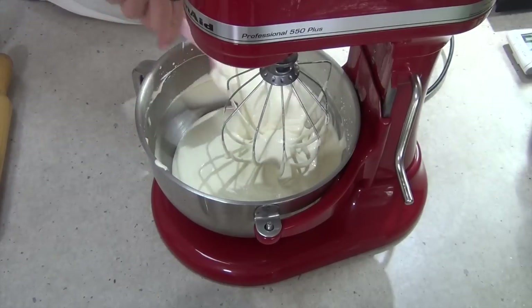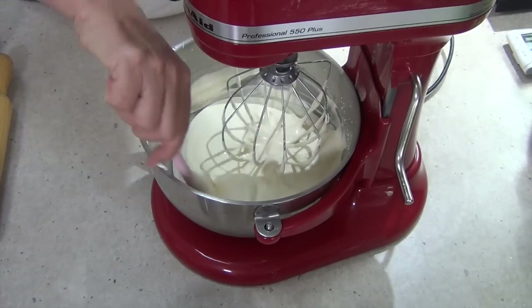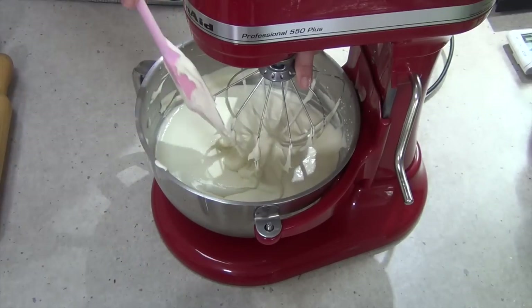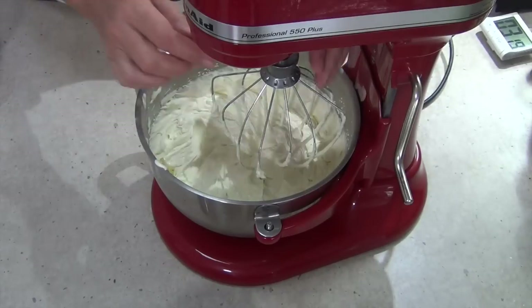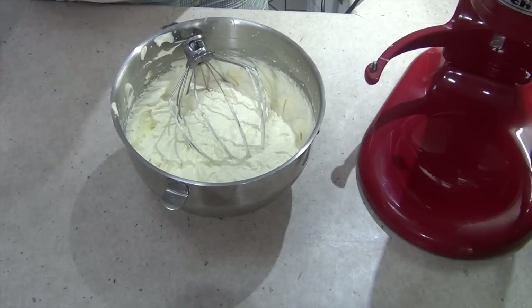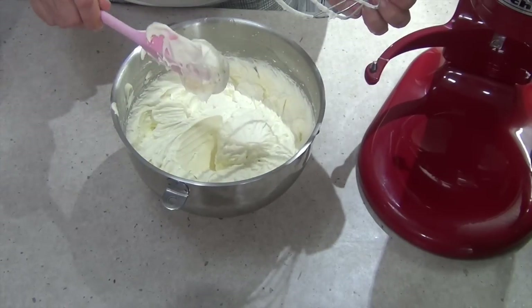We're going to whip that until it's really quite firm. Just scrape down the sides after about one minute and make sure all of that condensed milk is well and truly incorporated in the mixture and not stuck to the bottom, because it's heavy and quite thick. Continue beating. After about two and a half minutes this is what you should have — it's really quite thick now. Just scrape down the sides again and clean off the beater. You can see how it's holding its shape well.